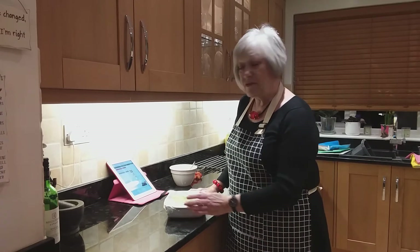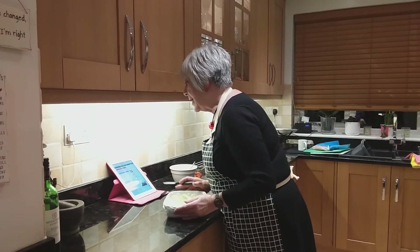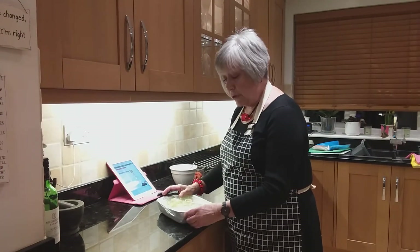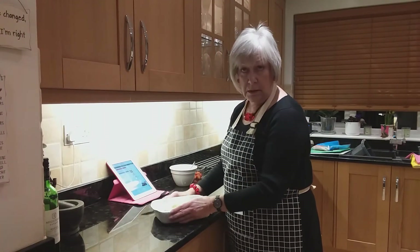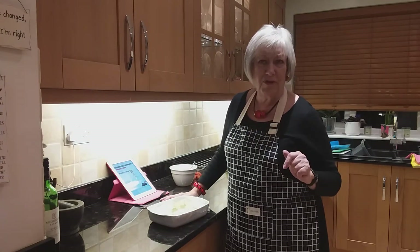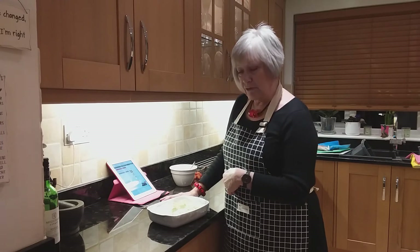Hello. Today's recipe, which I sent you last week, is a very easy one. I'm trying to show you things that you can cook for one, if there's any one of you, or two, or several. Do you remember the days when friends came to lunch? This would be an ideal recipe for that.